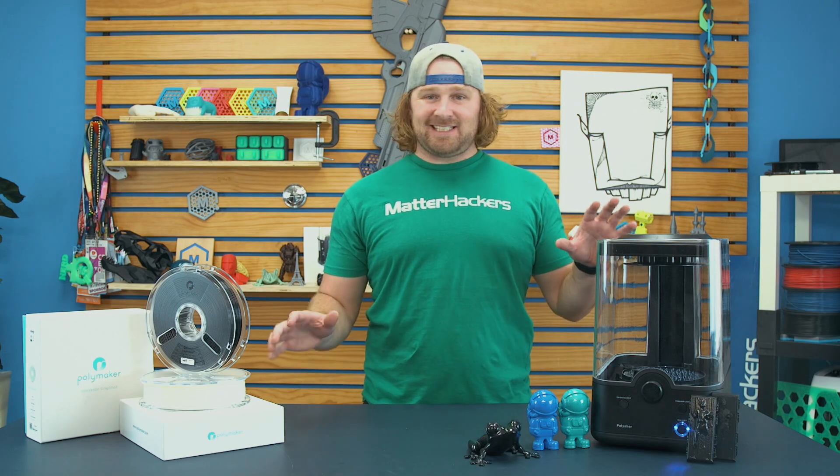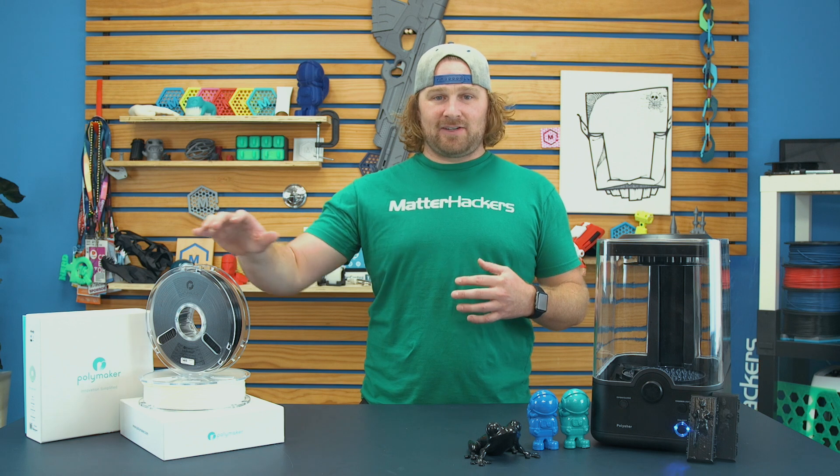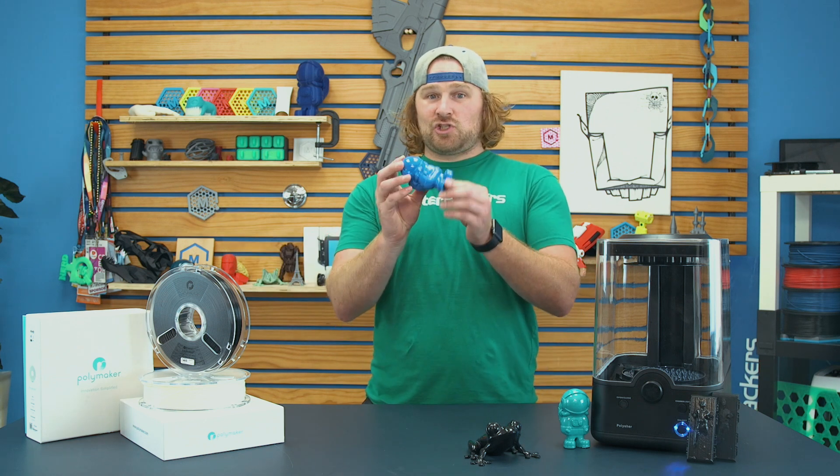Polymaker came up with a genius solution to all of this. The Polysher and the Polysmooth material work together to make super shiny parts. You use the Polysmooth material as you do with a normal 3D printer. Print settings are somewhere between 210 and 230, so just a little bit higher than PLA. It essentially prints as a modified PLA. When you're finished with the printing, standard layer lines like usual, then you pop it into the magic machine.